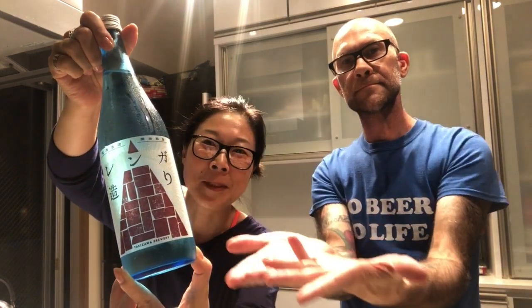Hey guys, so today we're gonna be talking about five different types of sake cups. We're featuring this sake today — Takizawa Shuzo Renga Zukuri from Saitama.